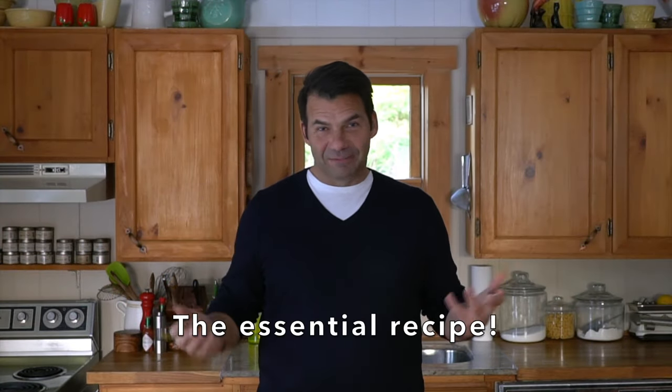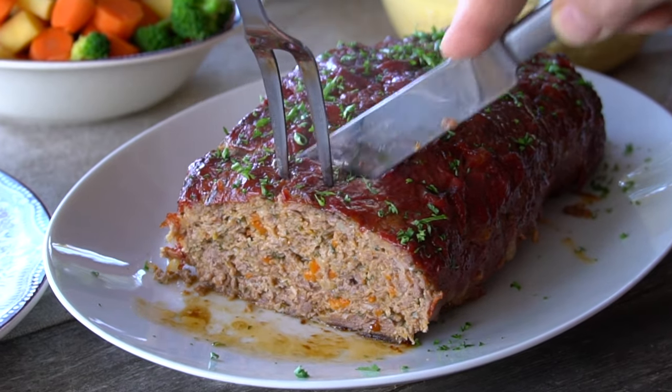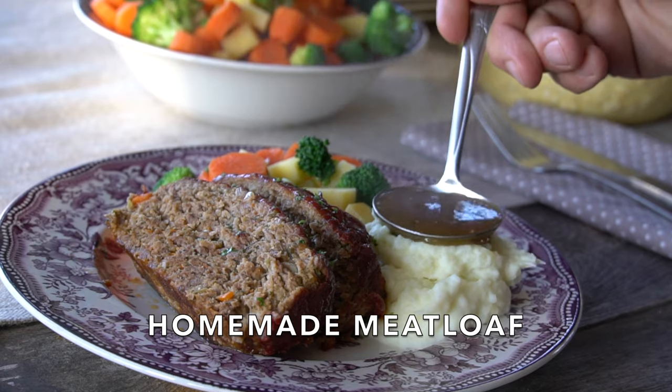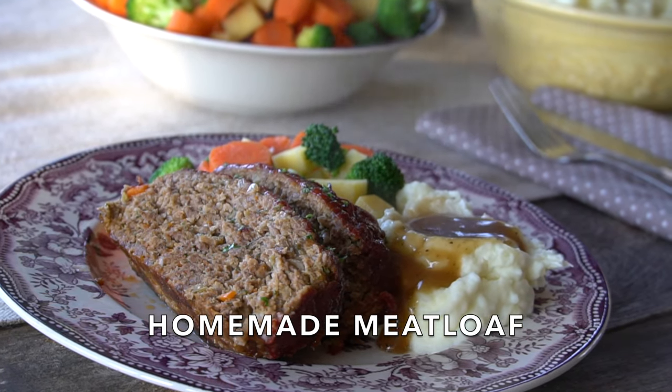Meat meets loaf. I'm making meatloaf today on Weekend at the Cottage. Welcome to Weekend at the Cottage — I'm Nick Manojlovich. Oh, I wish you had been here yesterday when I served an incredible meatloaf. I want to review it with you. It is such a fantastic classic recipe — perfect comfort food whenever you have people coming over and you need to serve a hearty meal. Let this meatloaf recipe be it.